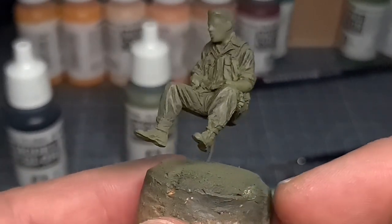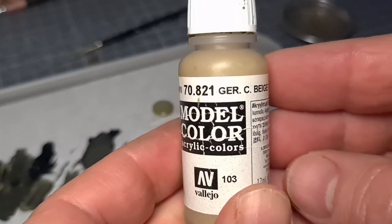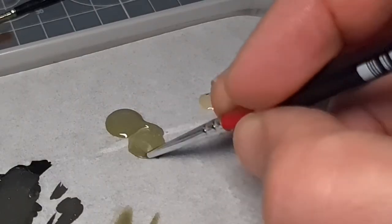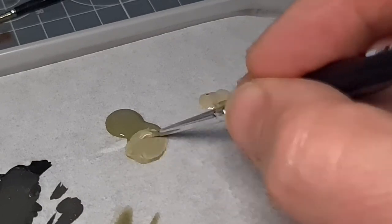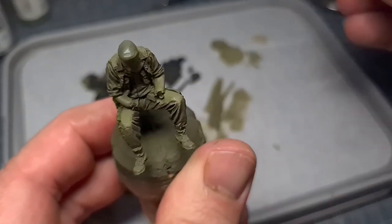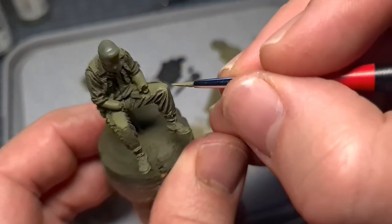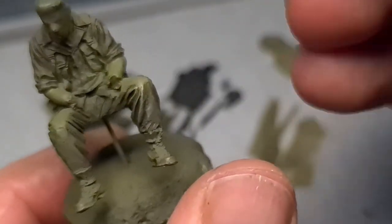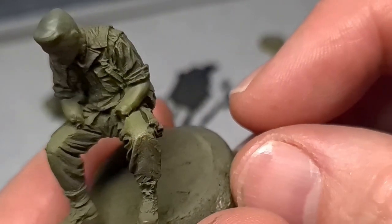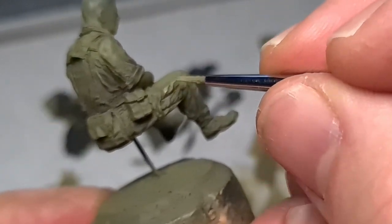The next step is to mix up a lighter color. For this I use German Camouflage Beige together with our Russian Green to mix a light green color, and this will go on the highlight portions. Think of a light source shining directly from above - so the upper part of the knees and all the folds. I also remember I have extra brushes on hand - I don't mind using my fingers to just smudge paint when necessary.